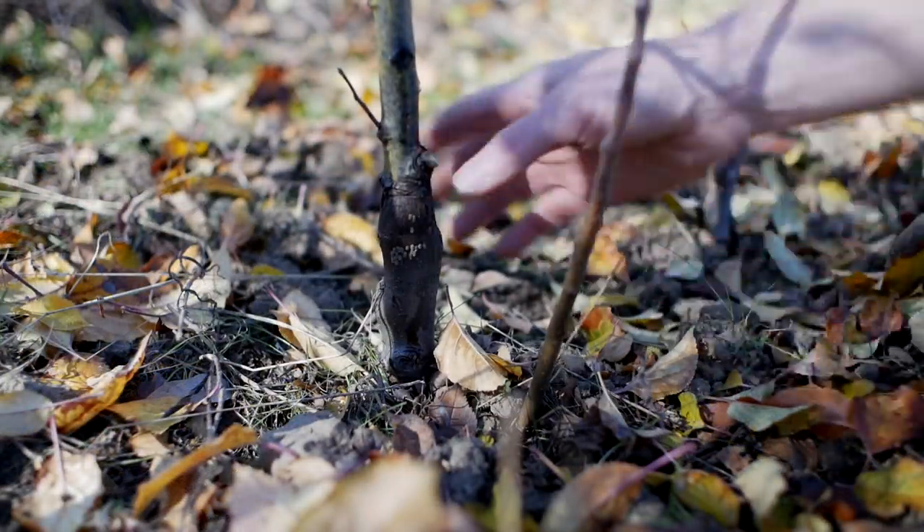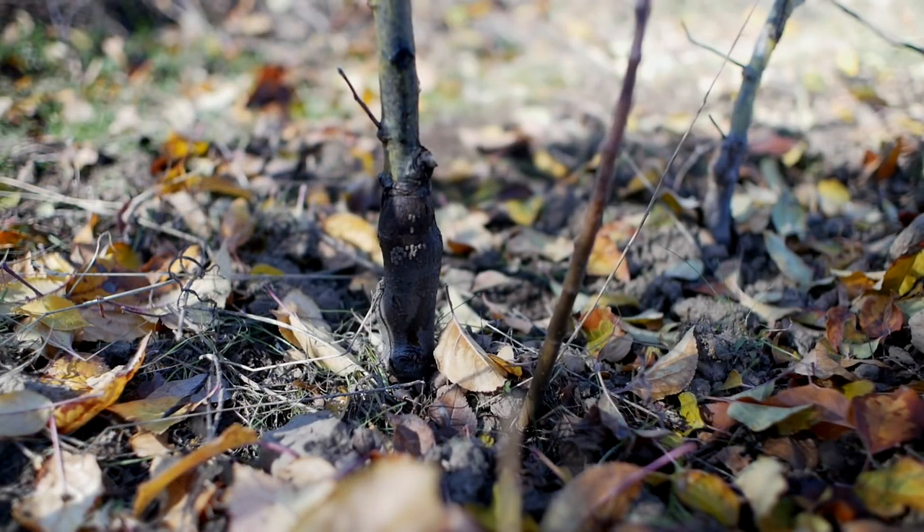I've gone along and pruned off most of the lower branches, not all of them. It just depends on where they're situated, how much they're in my way, and what the age of the trees are and stuff like that.